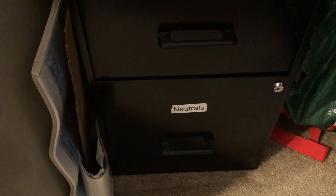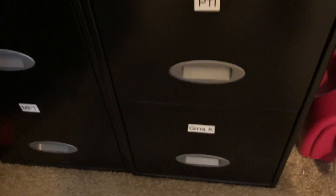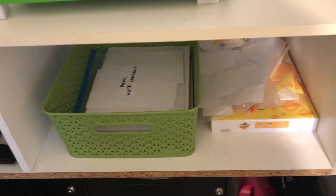More paper: there's my shimmer paper, my neutrals for bases and such, my Favorite Things paper, and Gina K paper.